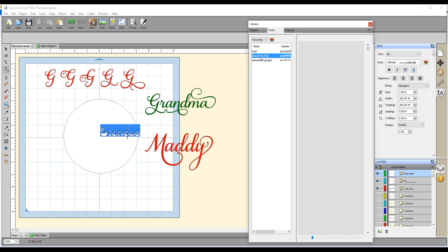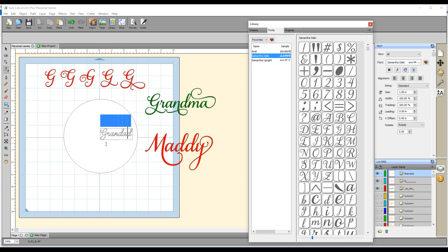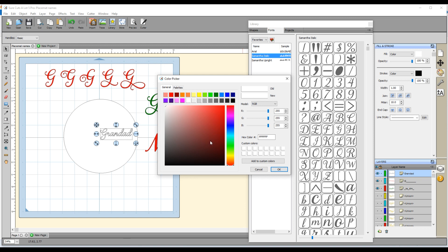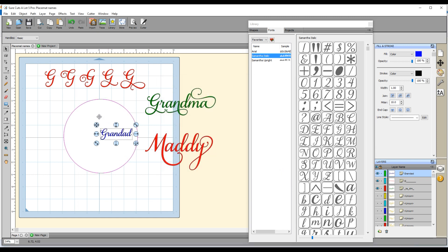I'm going to be using Samantha italic, so I click on that and now my word is shown in italic. At the moment it's not showing in color because it's being filled with white. To change that, I go back up and click on the selection tool, then go over to the fill and stroke icon on the right. Currently it's being filled with white, so I click on that, the color picker comes up, and I can select whatever color I want. I'll pick a color and click OK — now you can see my text is blue.